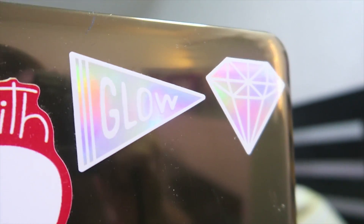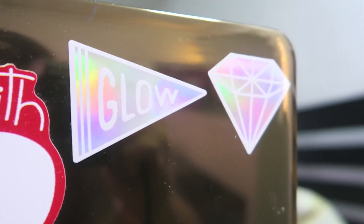This will be in collaboration with Sephora PH. So, lahat ng products na gagamitin ko, it's from Sephora. By the way, guys, if you order right now, meron silang free glow stickers.